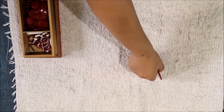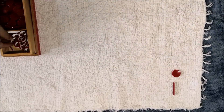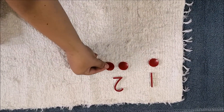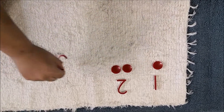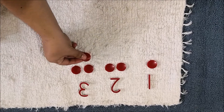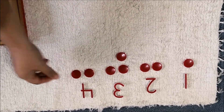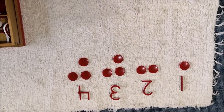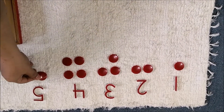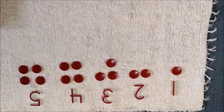Watch. One. One, two. One, two, three. One, two, three, four. One, two, three, four, five.